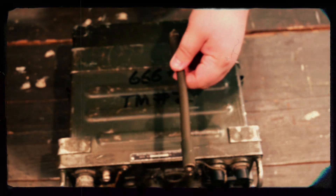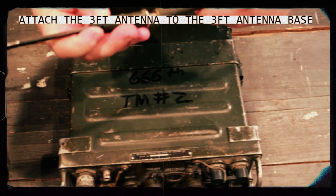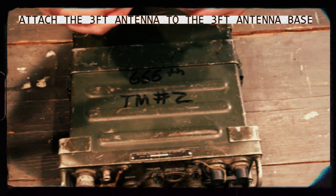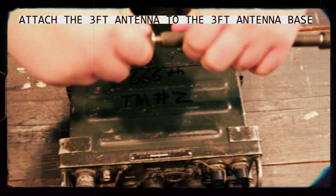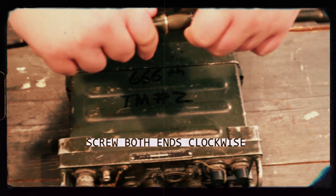Next, we shall be connecting the antenna. Take your gooseneck and your flexible antenna and screw them together. Make sure that they are hand tight so they do not come apart while you are on patrol.